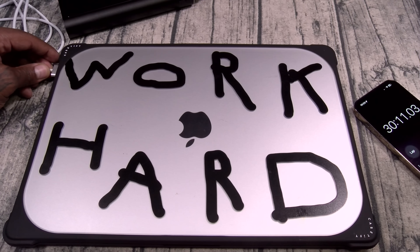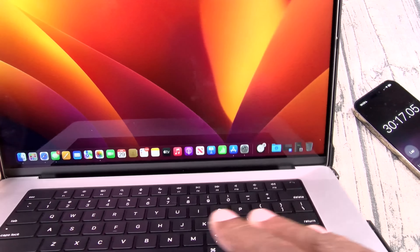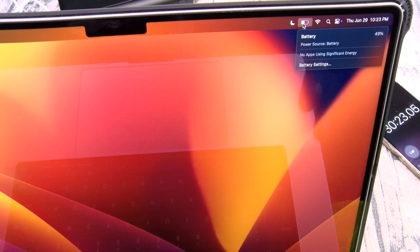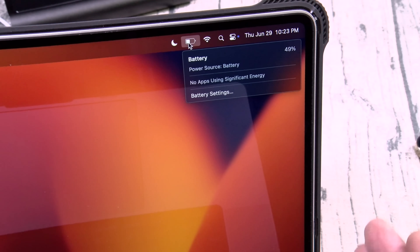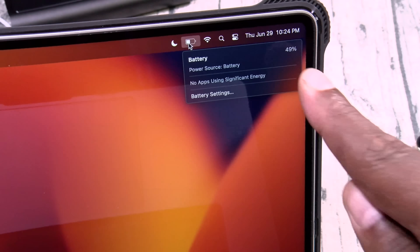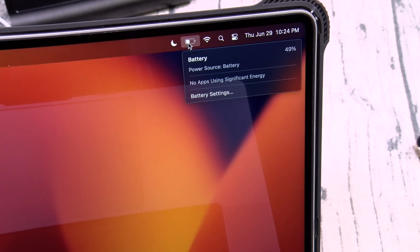We just reached 30 minutes. I'm going to unplug the laptop — let's open it up and check the battery. 49%! Look at that. 49% in 30 minutes. The company claims 50% in 30 minutes, plus or minus 5 is the margin of error. And once again, I'm calling this the truth. 30 minutes, MacBook Pro 16 inch, from 1% to 49% in exactly 30 minutes. This is amazing.